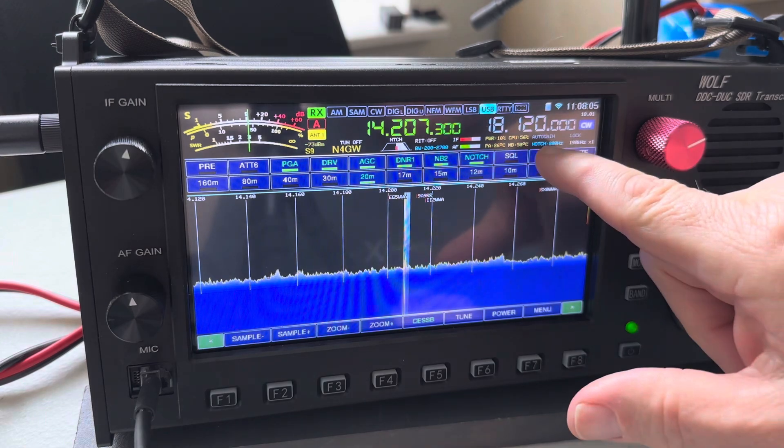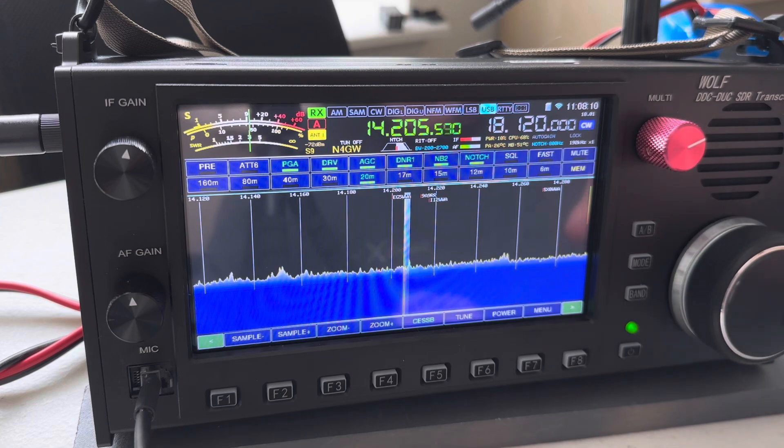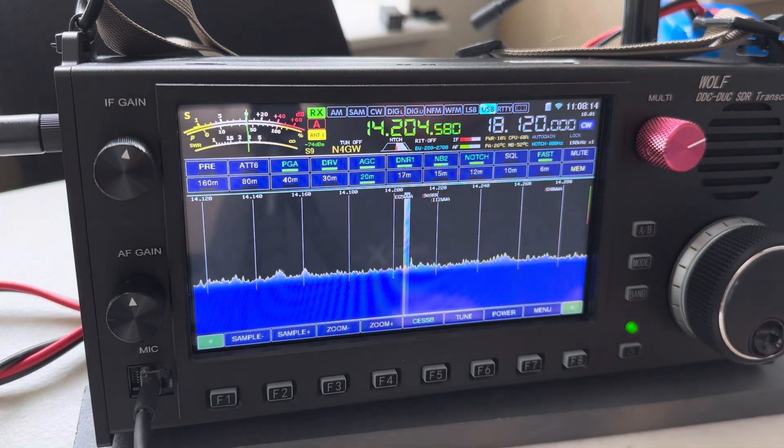I'm on fast tuning — I usually keep it there. On slow tuning, you're going in hundreds and it takes forever to tune through a band, so I always just leave it on fast. I think that's good for now. Thanks everyone for watching!